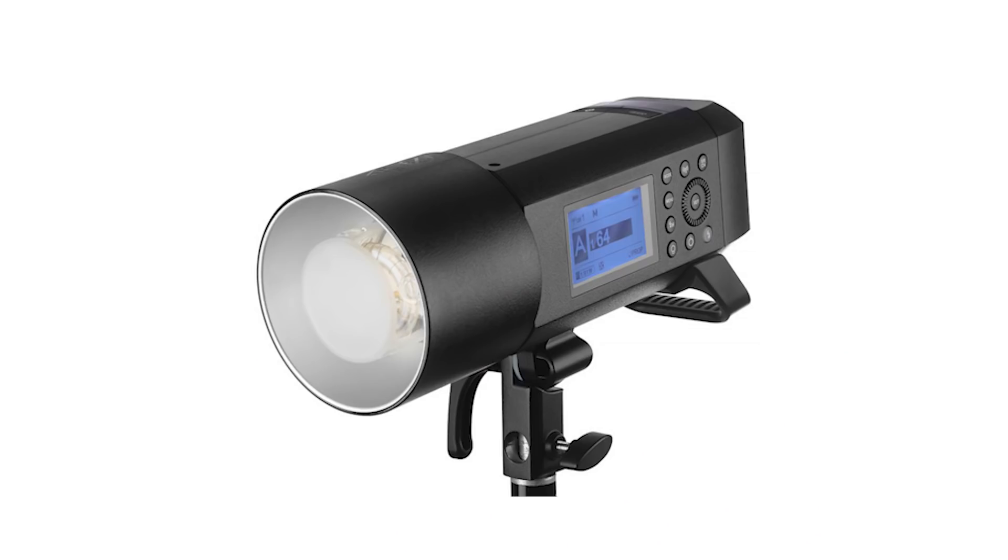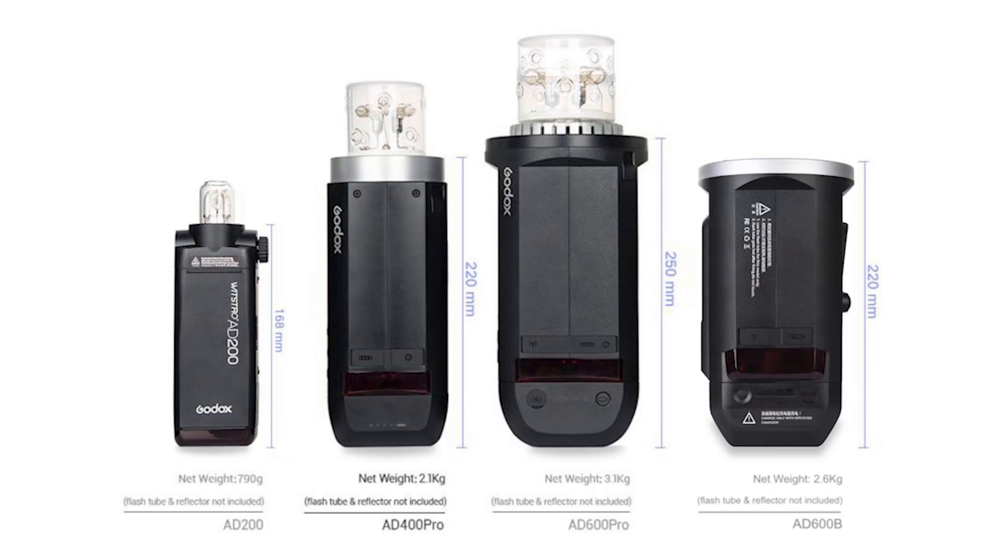The new B400 Pro looks just like a mini B600 Pro. Ulysses Ashton posted a picture in our Photography Gear Chat group — a modified graphic from Lighting Rumors — showing a size comparison between the new B400 Pro and their previous lighting products. You can see it's the same length as the original B600, but it's a lot leaner. It's a full kilogram, or 2.2 pounds, less than the Godox B600 Pro, and it comes in just a little bit lighter than two Godox B200s and the AD B2 with two bulbs.